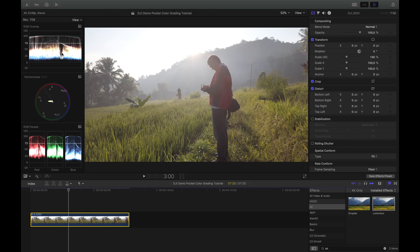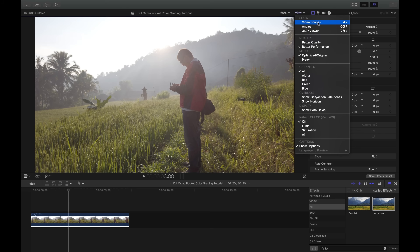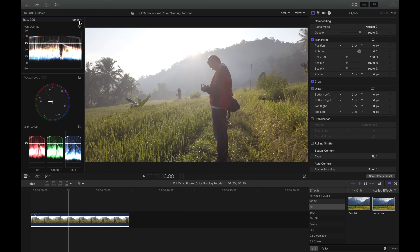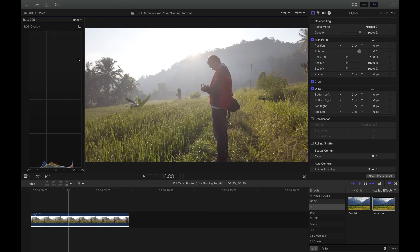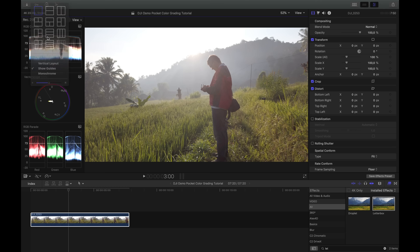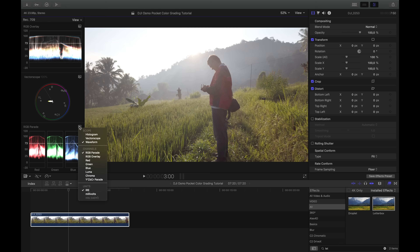The first thing I want to show you is how I set up my RGB parade, vectorscope, and waveform. You go to View, then Video Scopes. Normally you get just the histogram, which isn't perfect for color grading. I click on the View option, turn on the triple display, and choose RGB overlay on the waveform. In the middle I like to have the vectorscope — it's a good indicator of saturation and where colors sit — and the RGB parade is also a nice indicator for white balancing.